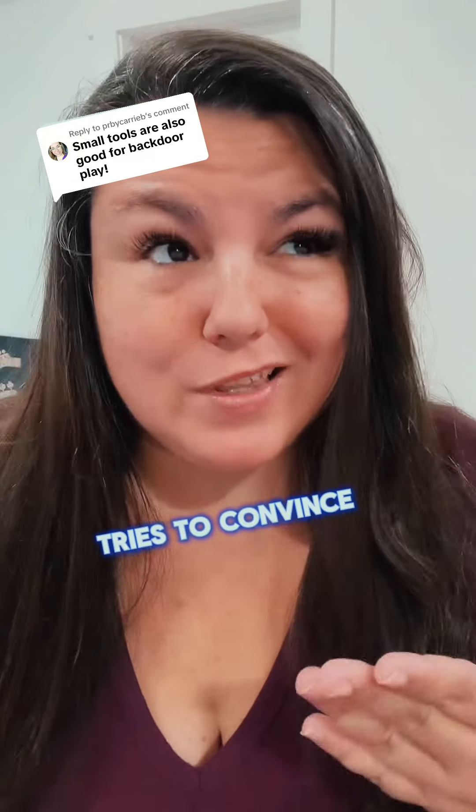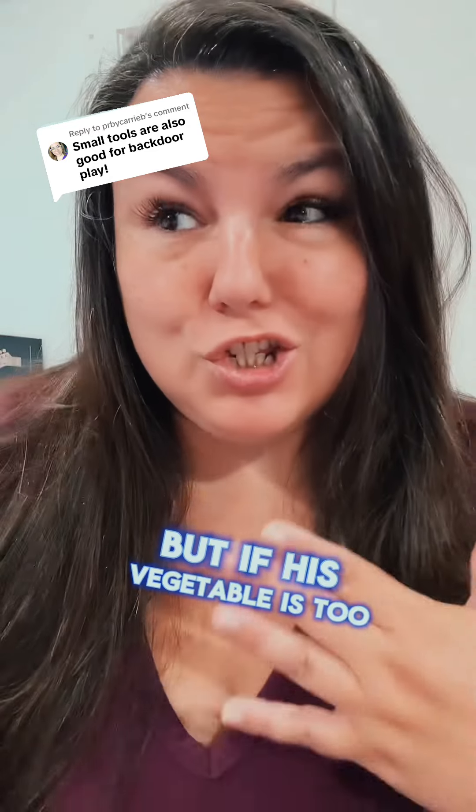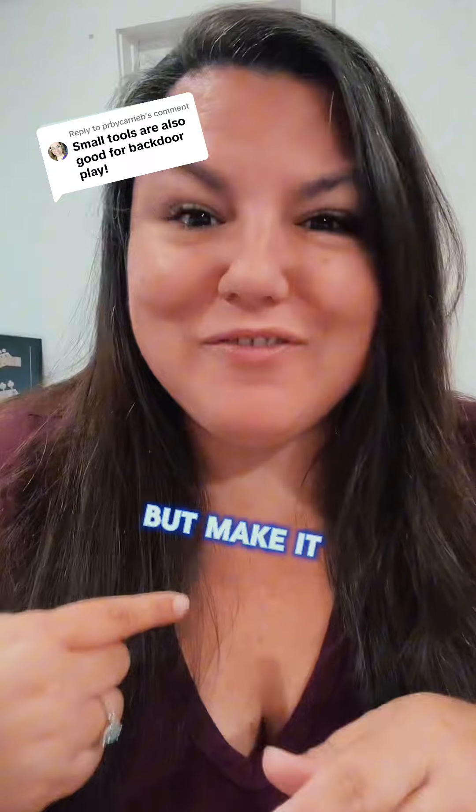The only time a partner with a vegetable tries to convince us that they're smaller is when they're trying to knock on the back door. But if this vegetable is too large to be in charge immediately, I've got some tips to knock on the back door but make it fun for you.